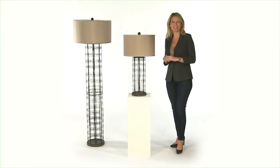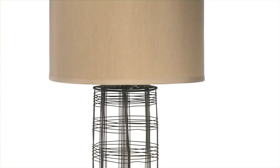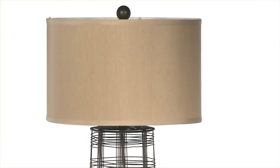I think the Engel Lamp Collection is so cool. This impressive cage style base is made of hand forged metal wire and is finished in this dark rustic bronze, perfect with any color palette.